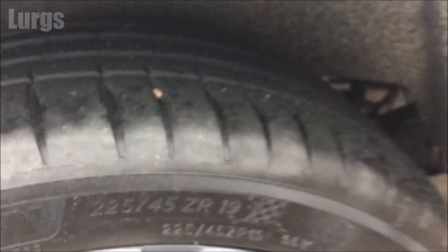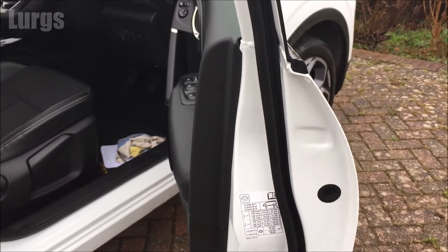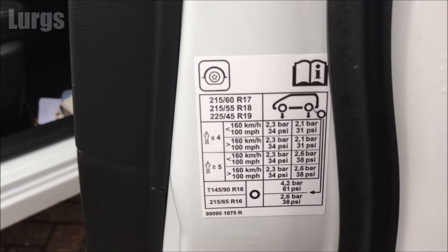To find out what the pressures are, this will normally be on a label on the door pillar or on the inside of the door. On some vehicles it may be on the inside of the fuel cap.